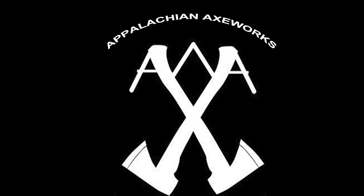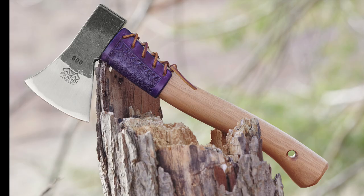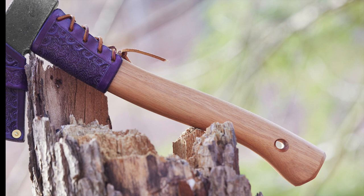You're watching Appalachian Axeworks on YouTube. What we got here is our Prandi hatchet. The edge has been sharpened, the handle's been hand-sanded smooth and treated with orange oil and beeswax. A leather overstock guard and sheath were added. They were given a rose stamp design and dyed purple.